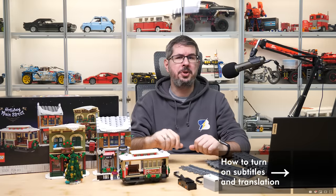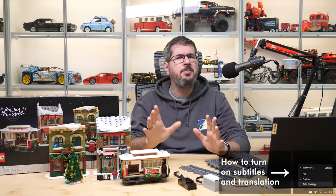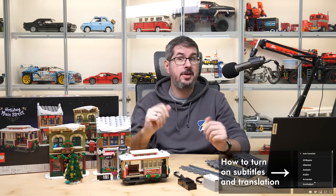Hi everyone, this is Balazs from RacingBrick. I know that the holiday season is over, but I think a lot of you got this nice little set for Christmas, so it might be a good idea to talk about its motorization options.